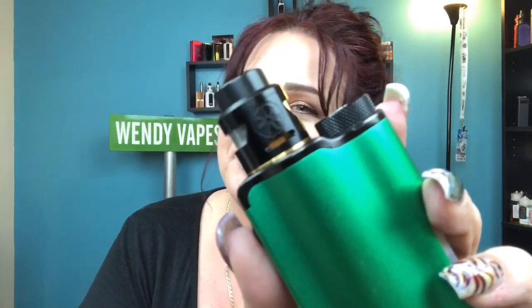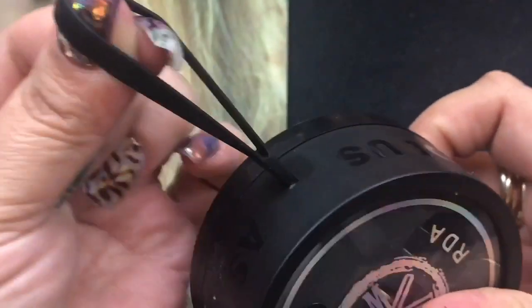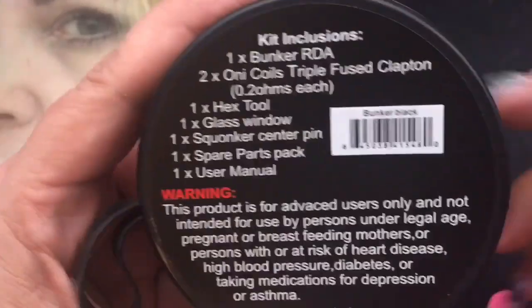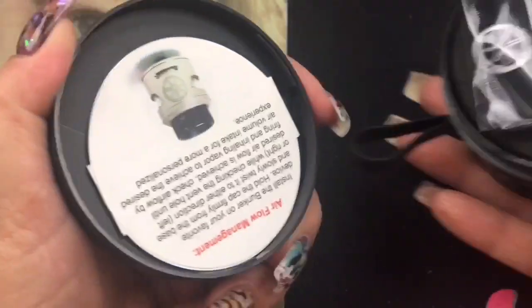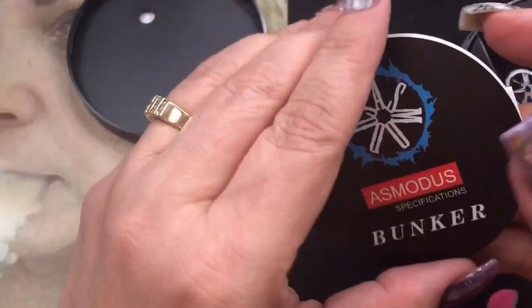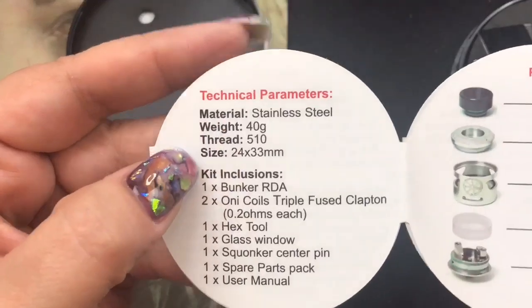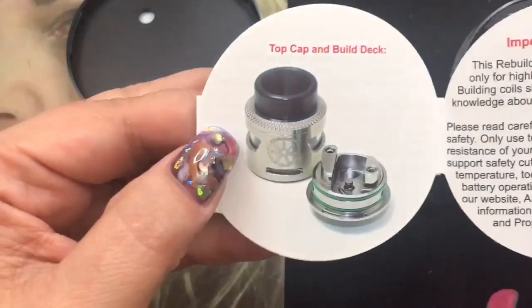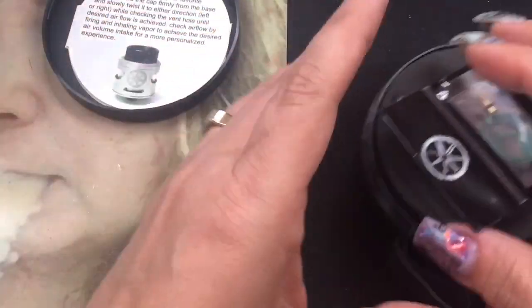Here we are with the Bunker RDA by Asmodus. This is the packaging it comes in — it's kind of like a rubbery thing that looks like a tire. It does have a scratch-off authenticity and kit contents on the back. To open it, you half-screw it off, and in the bottom you get specifications for the RDA — stainless steel, 24mm by 33mm, inclusions, cleaning instructions, and build deck info. It also tells you to know your ohm's law.